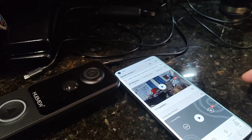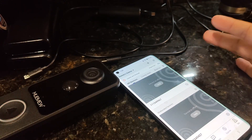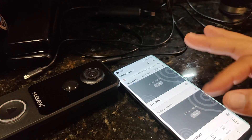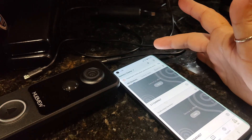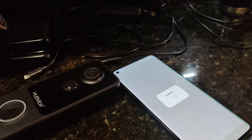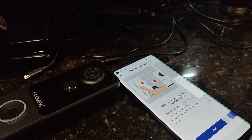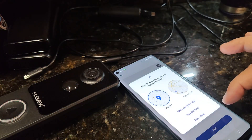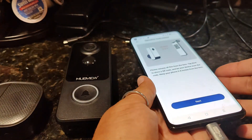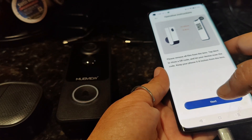Since I already have some of these cameras I already have this app set up. The app is super easy and user friendly. When you go to set it up, we're going to add a device and allow it to turn on Bluetooth. We're going to select battery camera and then press next. It walks you through step by step exactly how to pair the camera. Once you enter all of your Wi-Fi information it's going to give you a QR code that you hold in front of the camera in order to pair the app with the device.